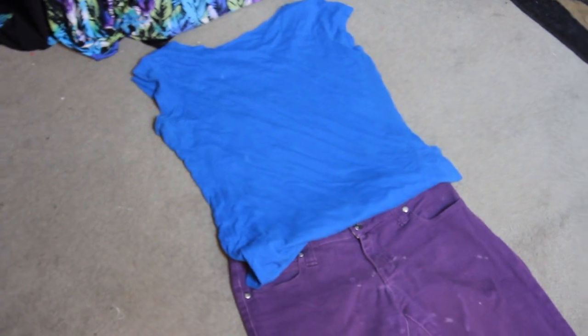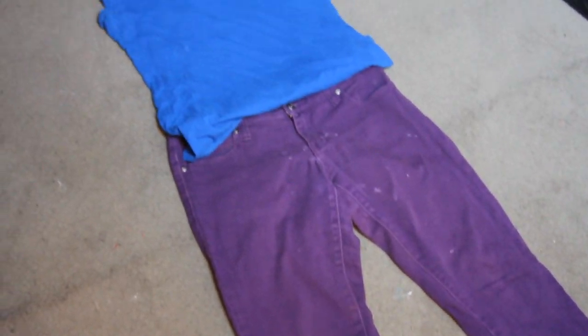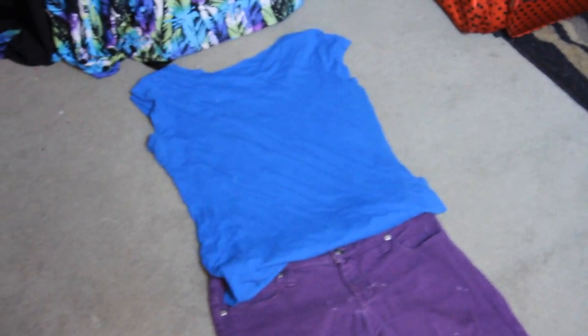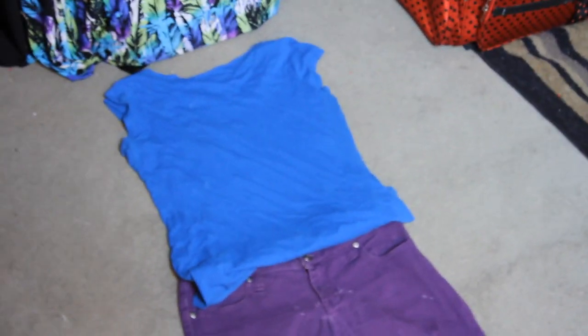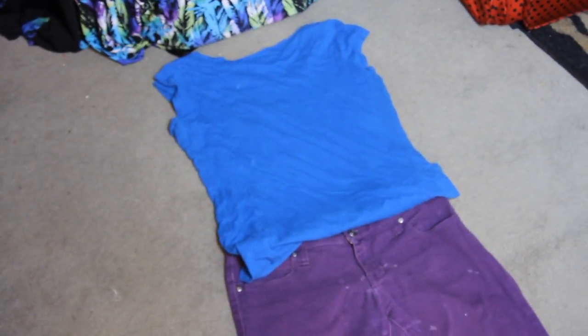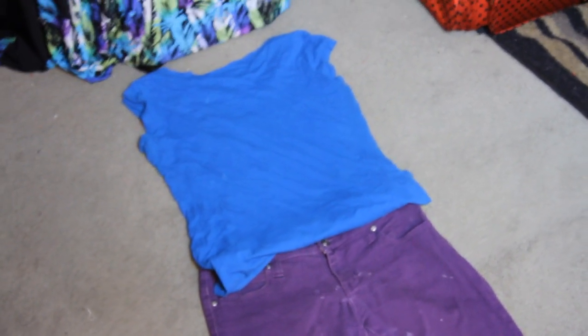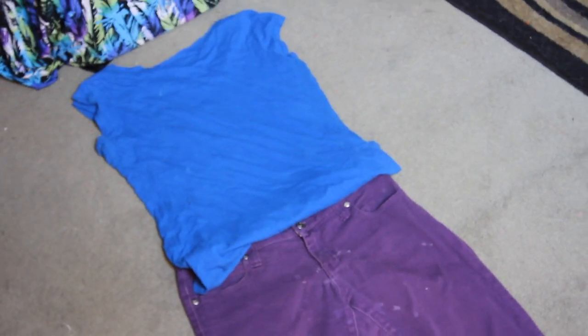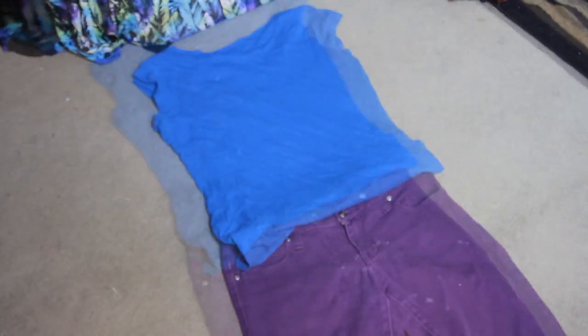I hope you guys enjoy my tutorial on how to make this halter jumpsuit. For this tutorial you need a pair of pants and a shirt — I picked some old pants that have some paint on them, and an old t-shirt. You want to make sure that the t-shirt is about the same width as the waist part of the pants you're using. If not, you can trace the shirt on pattern paper and make minor adjustments to the width.